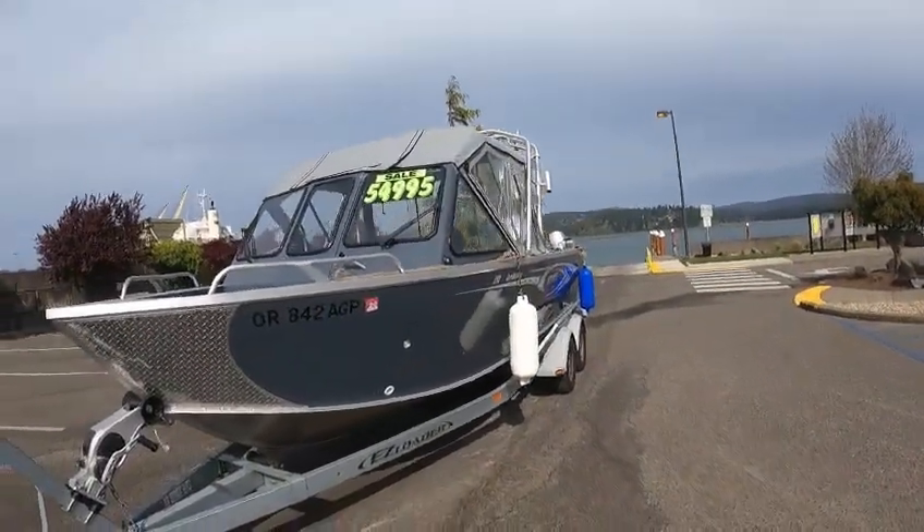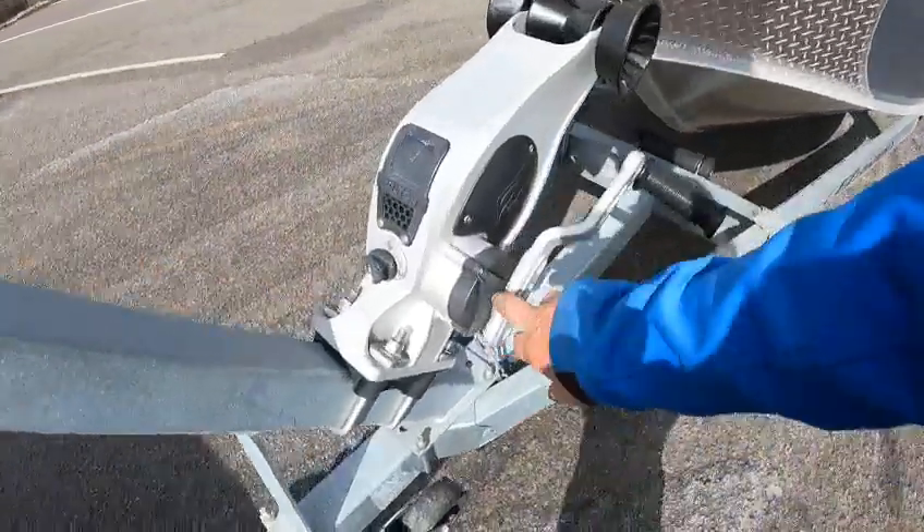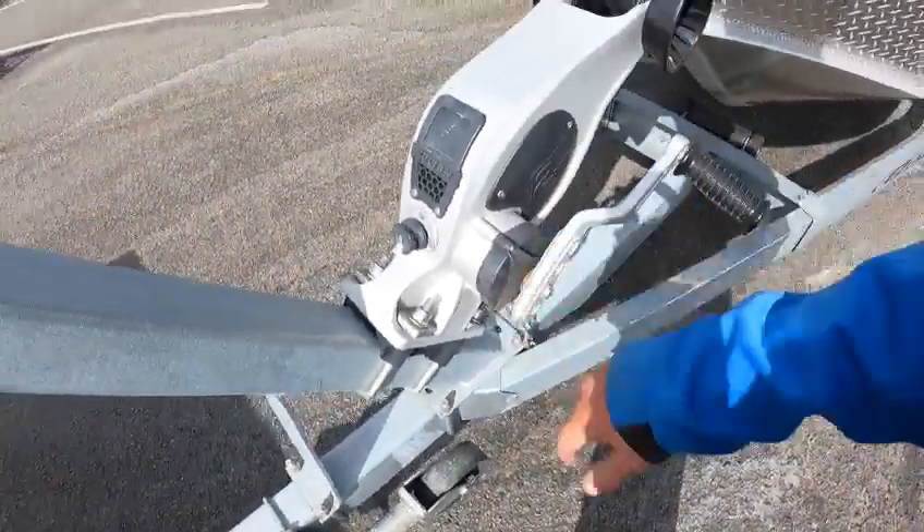Got the rocket launchers — you can put a radar up on top. Got the two-speed Fulton, which is nice. You can pull this handle out here; maybe spray a little bit of that with some Corrosion-X.